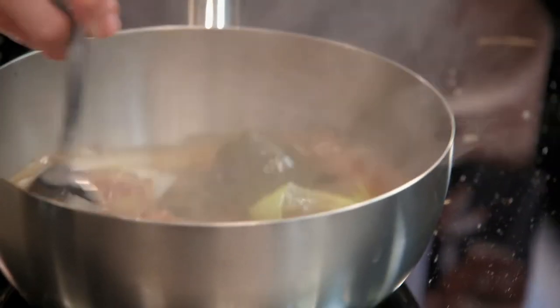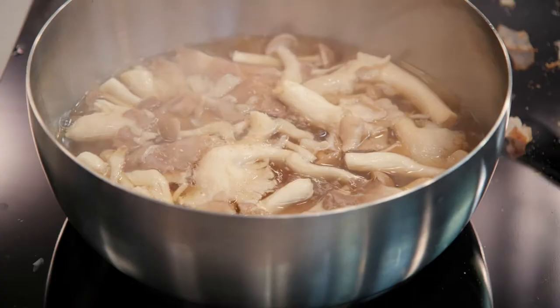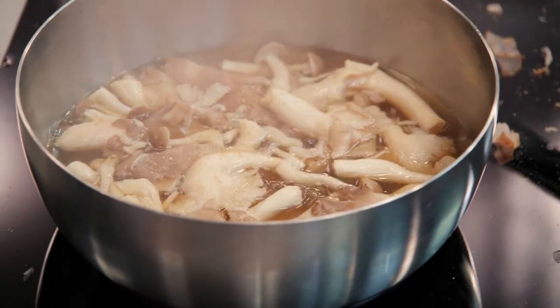Next, we will make the dashi sauce by simmering the kelp, bonito flakes, scallion and mushroom.